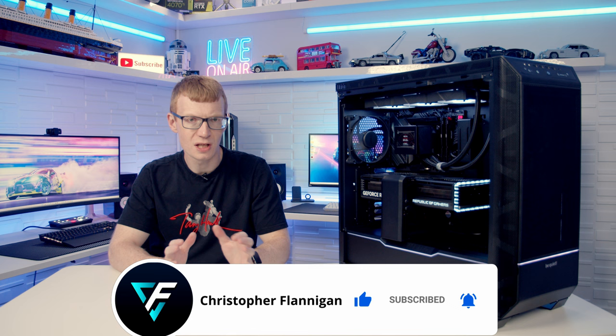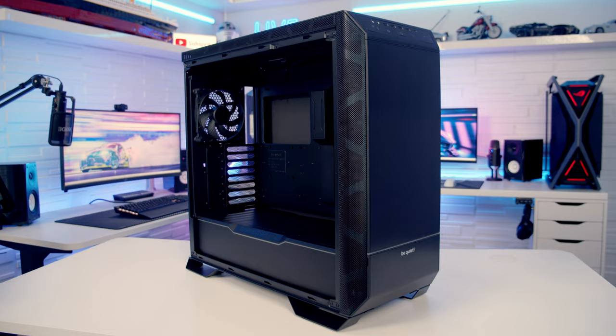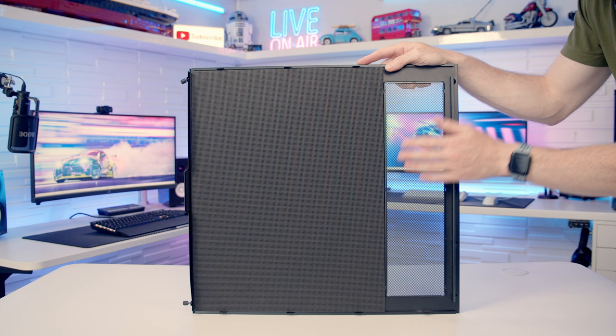To remove the tempered glass panel there are two captive thumb screws at the back, and once they've been loosened the panel can be slid backwards and lifted away. The other side panel is removed in exactly the same way. On the back of the panel you'll notice lots of noise dampening material, as well as a perforated mesh area indicating that fans or radiators can be mounted at the side of the case.